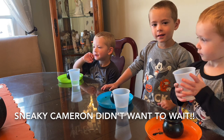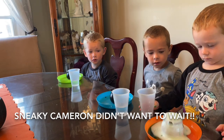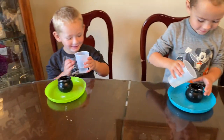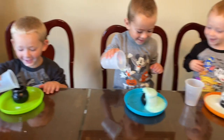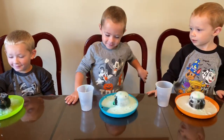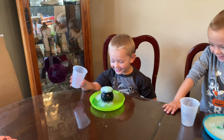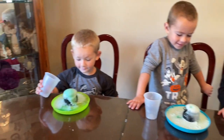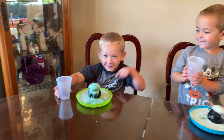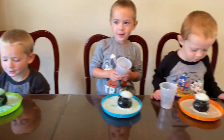Go for it, Alex! Cameron already did it — all right guys, go ahead, do your volcano. Slowly pour it in. It flew up! Do you know why? What did we put in there? That was vinegar and baking soda — it's like witch's brew, right? That was a cool volcano!